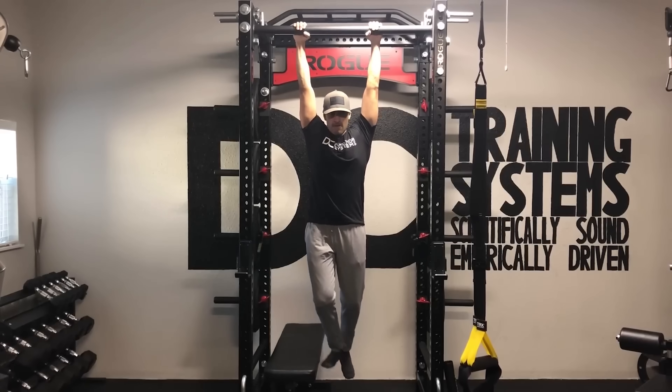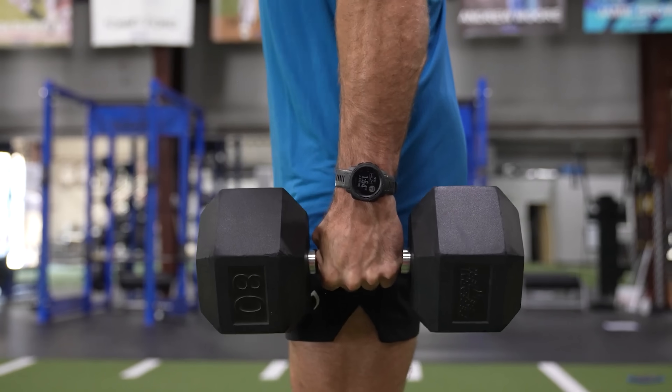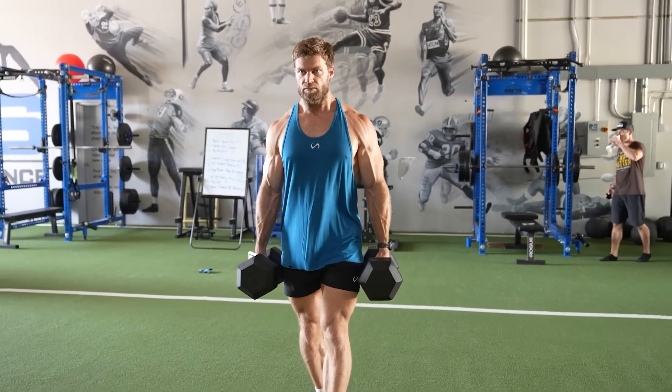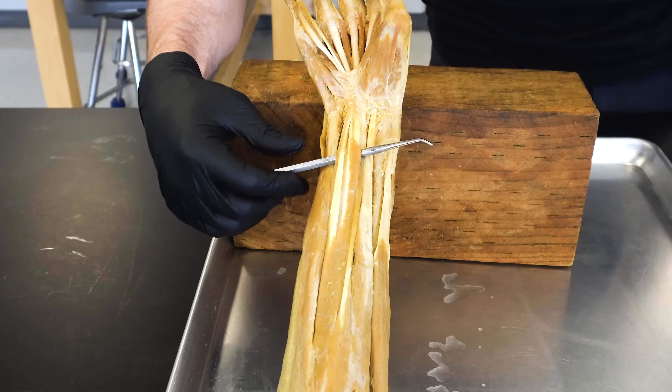Maybe at the end of a workout, throw in some dead hangs with the goal of hanging with your body weight for two minutes straight, which requires solid grip strength. Or you could do modified farmer's carries with dumbbells, holding the weights for 30 to 60 seconds, and once you can hold for that amount of time, increase the weight. Incorporate these types of exercises a couple times a week. Hopefully that helped clarify how grip strength relates to health, aging, and longevity, and I hope you also learned some really cool anatomy with those forearm muscles we saw in the cadaver dissections.